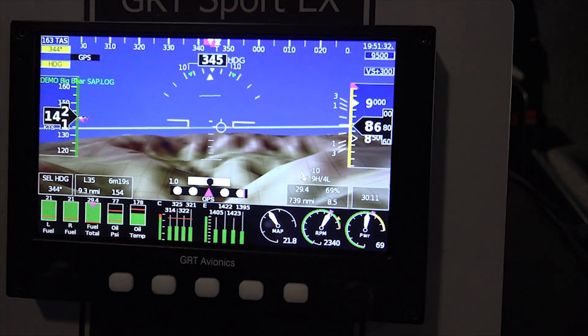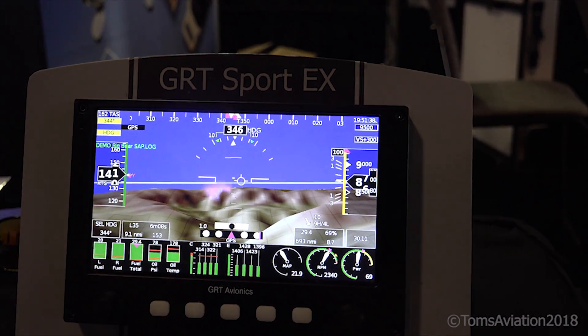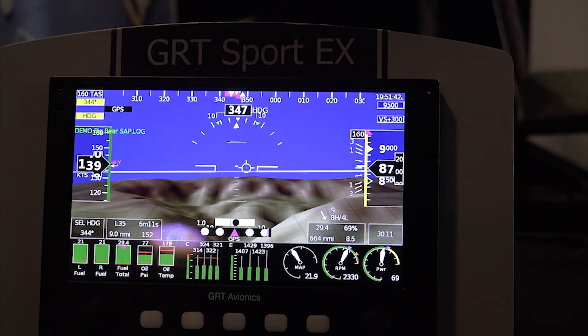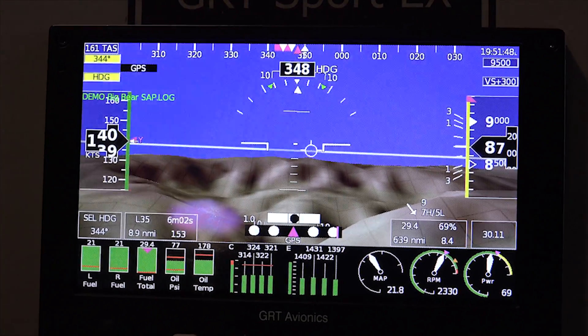First we're going to see the EX, as we call it. EX stands for expandable, so it can start off as a very basic panel and you can expand it to have different features that you want. It's primarily designed for VFR flight. It's IFR capable as long as it's hooked to an IFR GPS source of some sort, but the idea is that it's for day-night VFR for most guys.